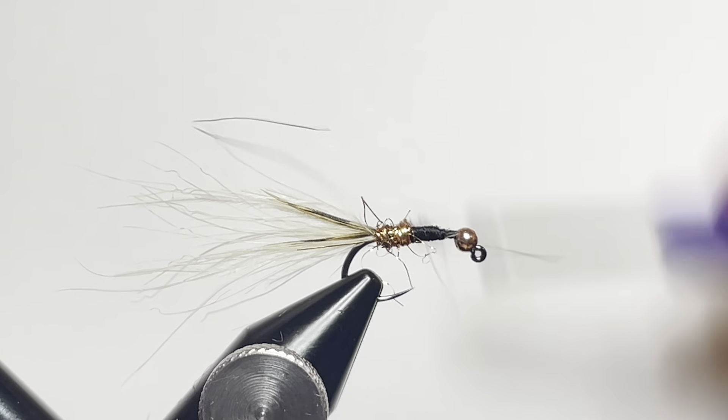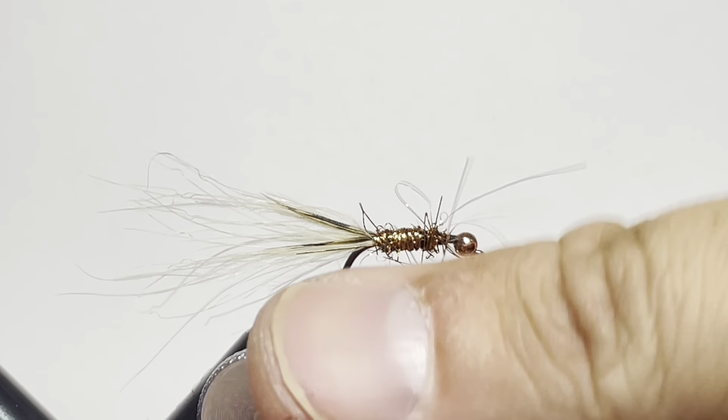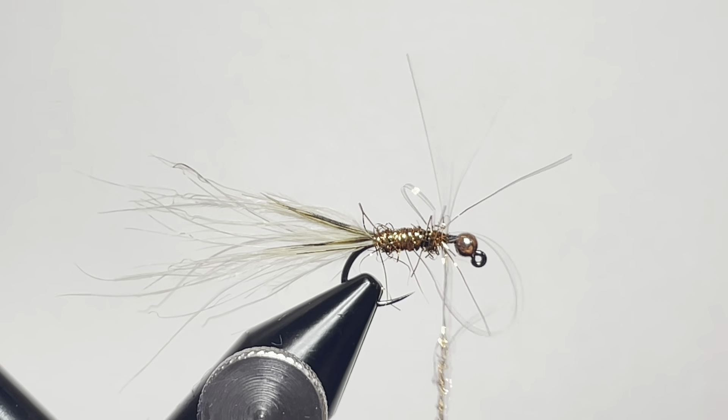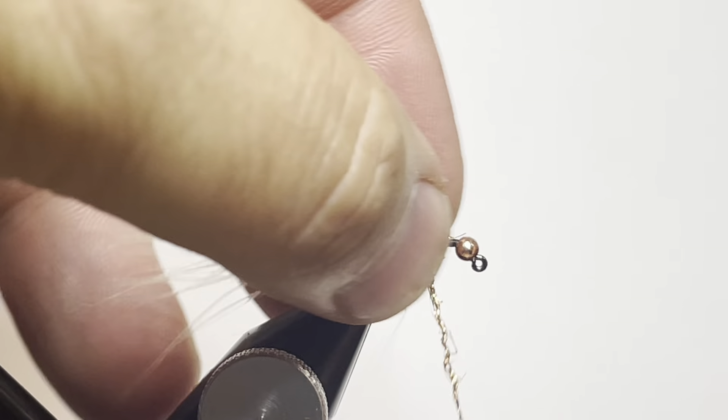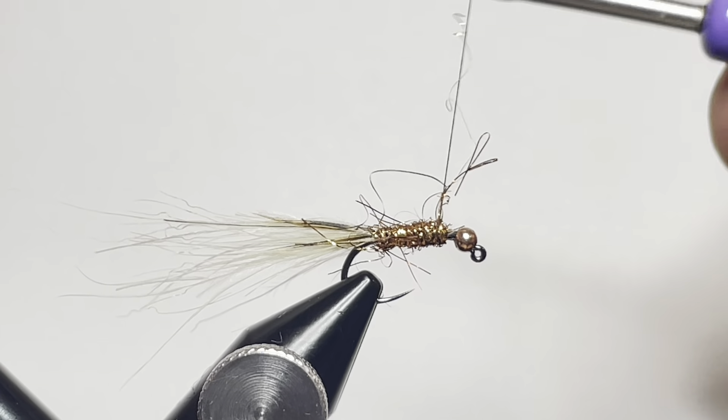You may see some loose ends — that's okay, it gives a little bit of shimmer and shine. I had to add a little bit more to my dubbing noodle to make sure I made it all the way up to our tie-up point, which is right behind the bead.